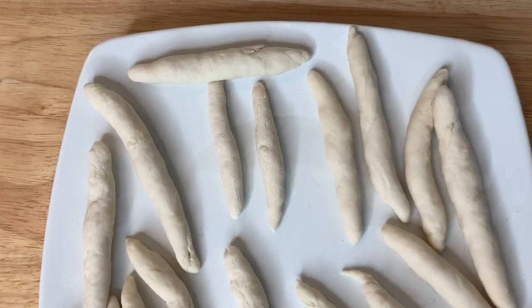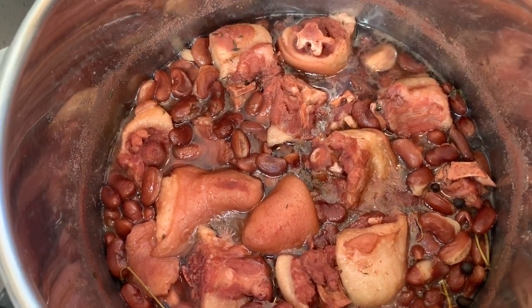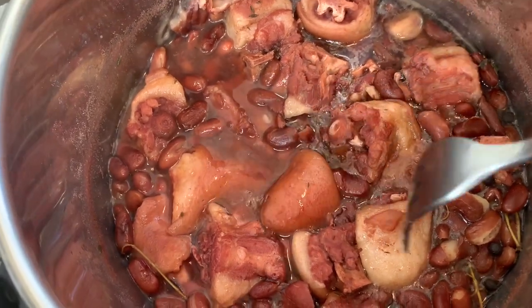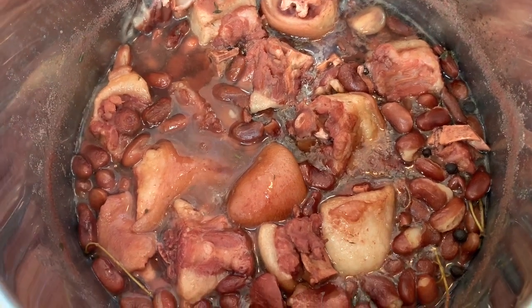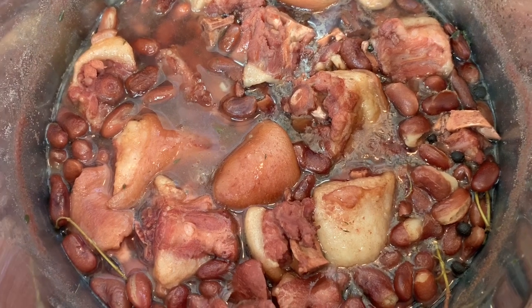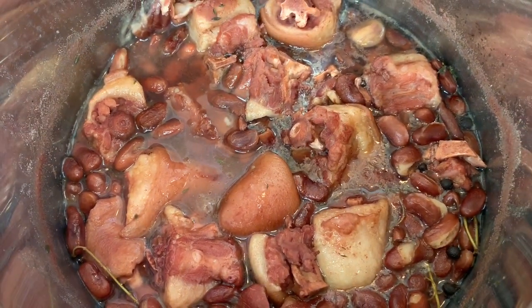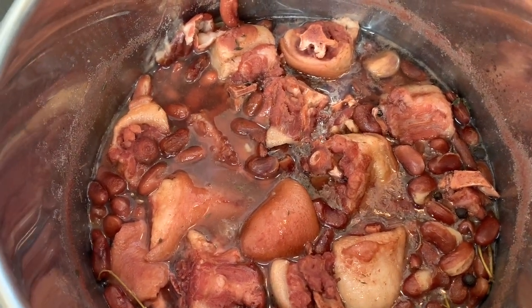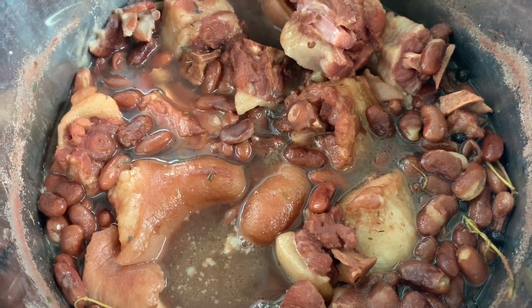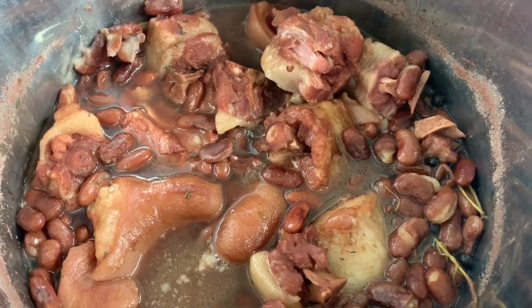This is how the peas and pigtail look after 12 minutes of pressure cooking. The peas are soft and the pigtail has just the right amount of softness. Never pressure your meat for more than 15 minutes — I did mine for 12 so I can control the texture. I'm going to remove some of the beans, mash them, and put them back to help thicken the gravy.